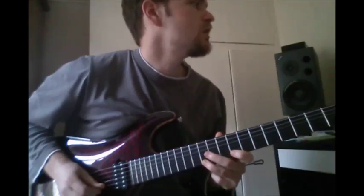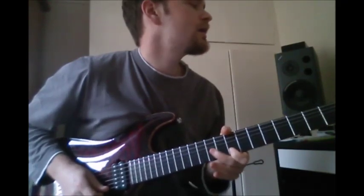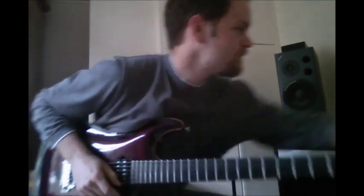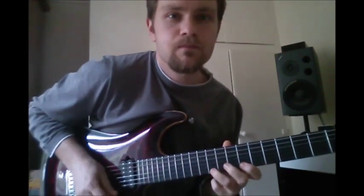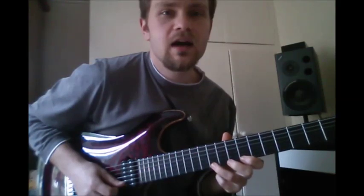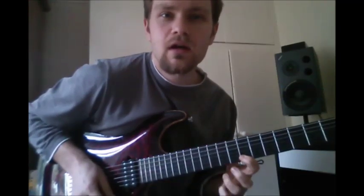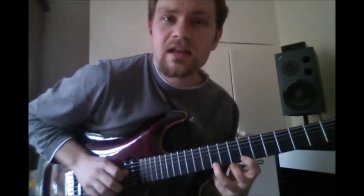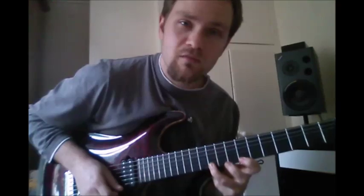Fill number four uses a pull-off - the opposite to a hammer-on. You're on the 11th fret on your E string. You should have your first finger on the 8th fret - put both fingers on to begin with. Pick the 11th fret, pull your 3rd finger downwards - that's a pull-off. You end up flicking the string a little bit. The reason you put your first finger on at the beginning is so you don't have to time putting it on perfectly - just put both fingers on.